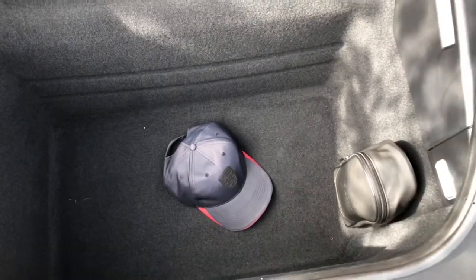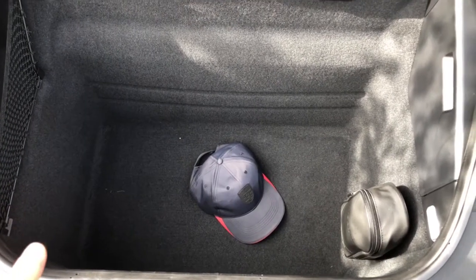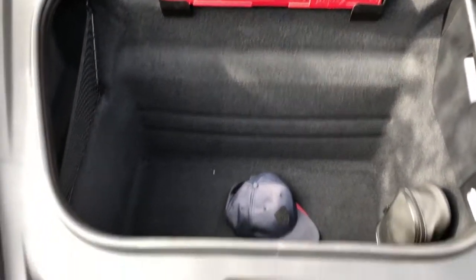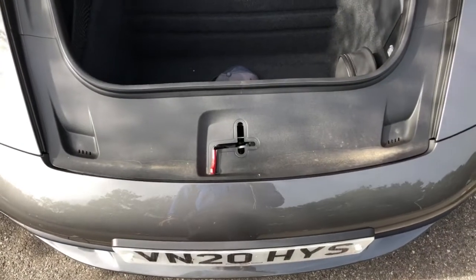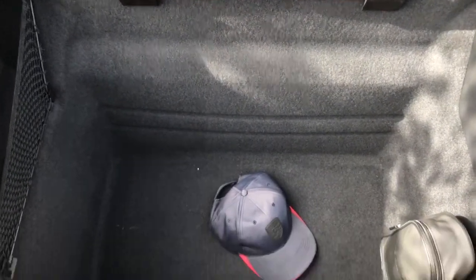This is a very usable access as you can see. It's very easy to load and unload because it sits very low, and it fits a full-size suitcase, making it convenient to take your things in and out.